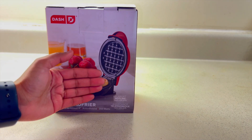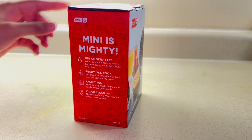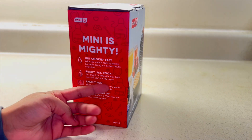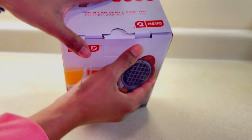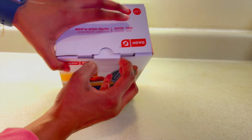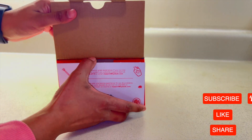We will make small mini waffles in this amazing waffle maker. Here is the box — it says 'mini is mighty,' and features like fast cooking and family fun are written on it. If you have not subscribed to my YouTube channel, please do it right now and turn on the bell icon.